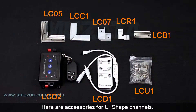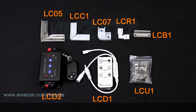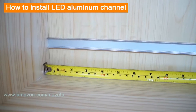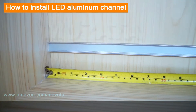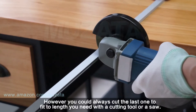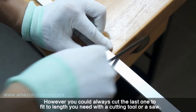Here are the accessories for U-shape channels. We also sell diffusers alone in different colors. Before buying, measure the total length of your whole project. Aluminum channels are designed with integral meters, but you can always cut the last one to fit the length you need with a cutting tool or a saw.